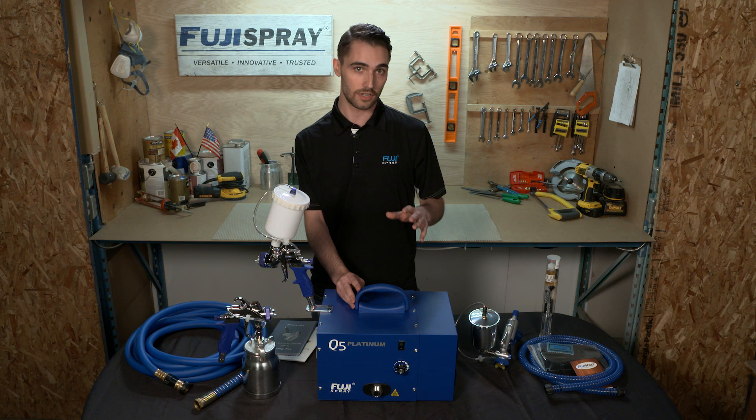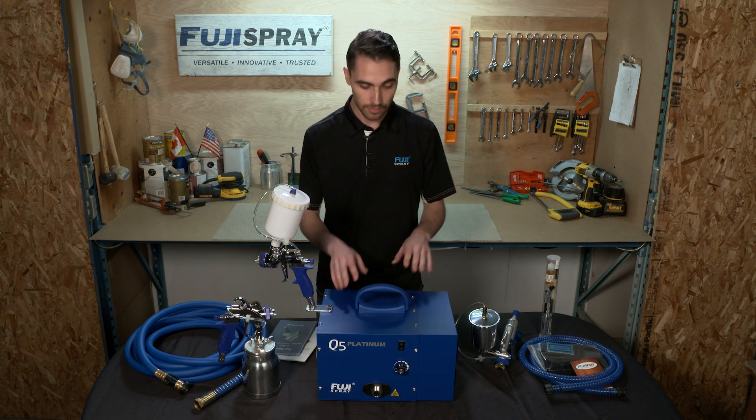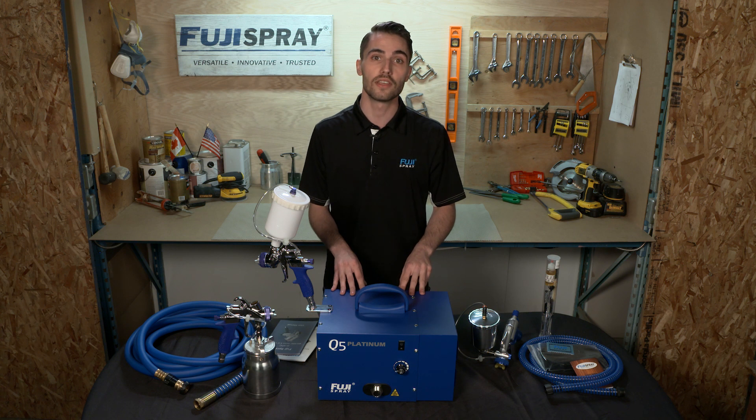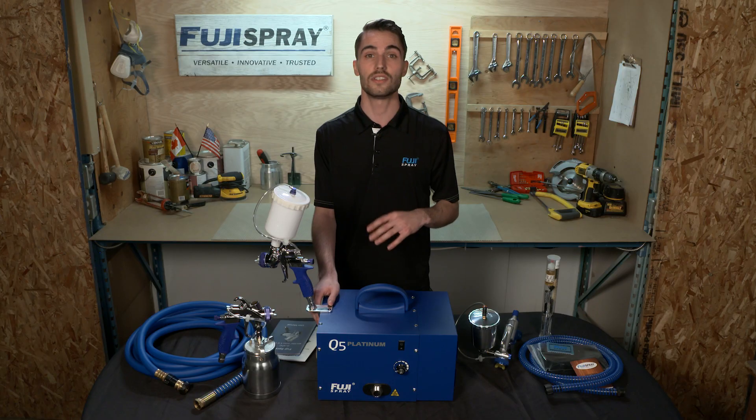Probably the coolest feature of the Q Platinum series is the patented noise reduction technology. By including this technology in the turbine case, Fuji was able to reduce the motor operating sound by 50 percent, and that's a big deal in this industry. For a real world example, the Q5 at 20 feet away operates at about 60 decibels, which is the exact same decibel rating as a normal conversation.